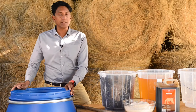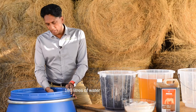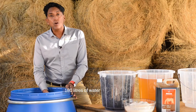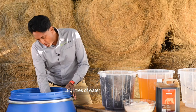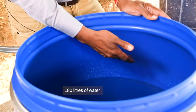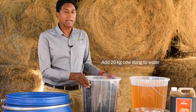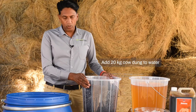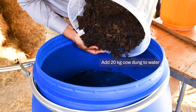Let's put our ingredients together. I've already put in 180 litres of water, which is about 9 jerry cans of water, up to here in my drum. Next, I'm going to add all my ingredients into the water. First, I'm going to add in my cow dung.